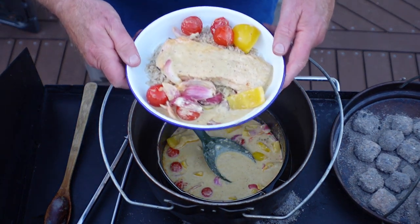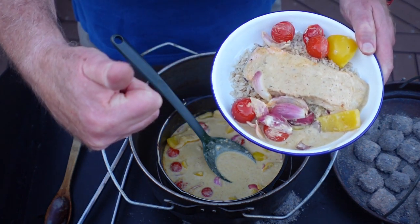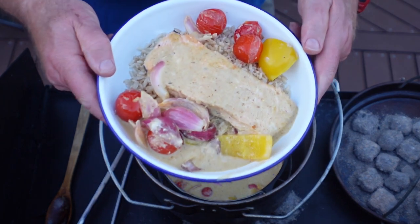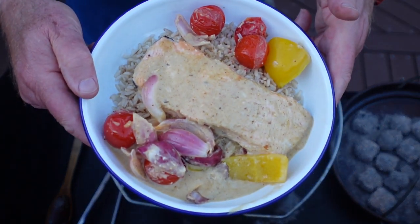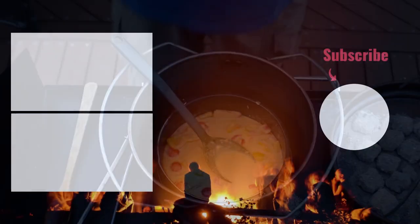I'm pretty happy with that. If you like the videos, please give us a thumbs up, leave a comment below, and subscribe to the channel. This is Dennis from Caravan Cooking — thanks for watching.